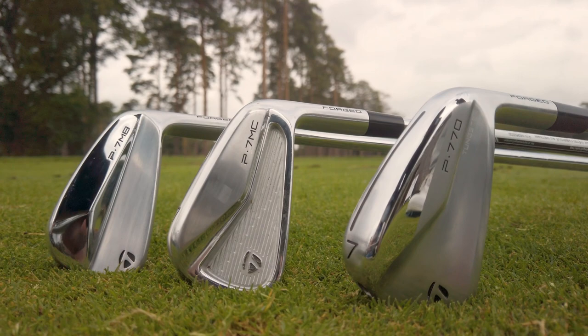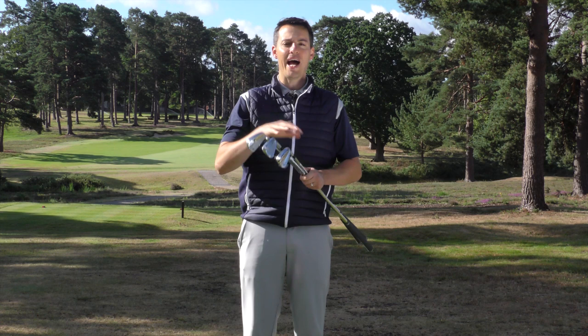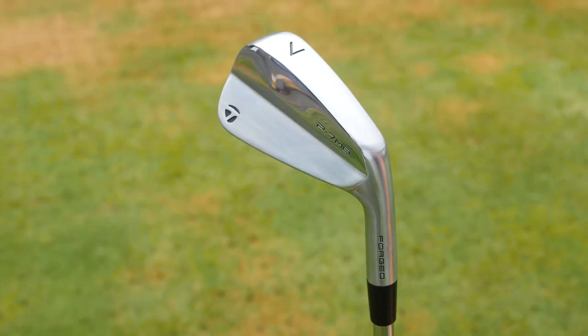With these three models coming in, there are some changes to the P-Series range from TaylorMade. P stands for players, so these are designed for the better player. Out of the range goes the P730, the P750, the P760 and the old P770, and in come these three models. There are six models in the P-Series range, and these three are really designed for the better player.